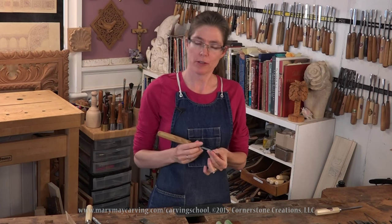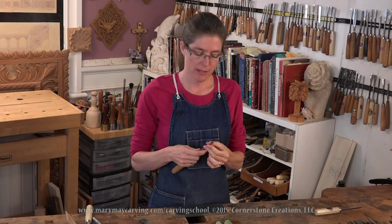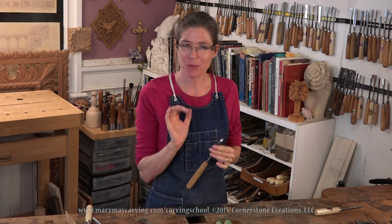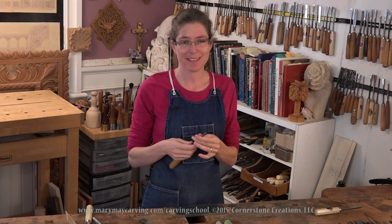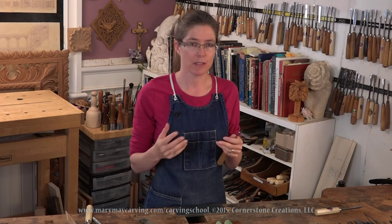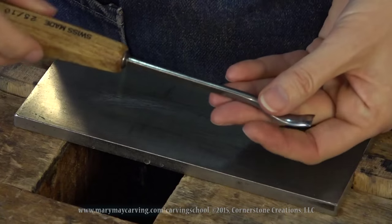Hi, I'm going to be showing you how to sharpen the backbent gouge. Now this is one of those specialty gouges that I hardly ever use, but like a lot of those specialty gouges, when you really need that tool, it just comes in so handy. I'm going to show you how to sharpen it — it's a little tricky, a different positioning on the stone. I would recommend that you watch first the lesson on sharpening a curved gouge, which gives you a rundown of the basics of sharpening. This is just in addition to that, just a slightly different shaped gouge.